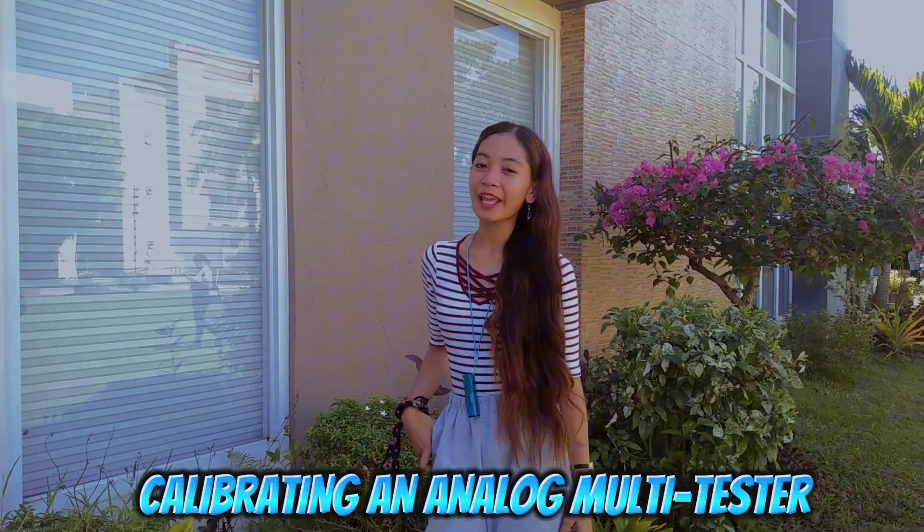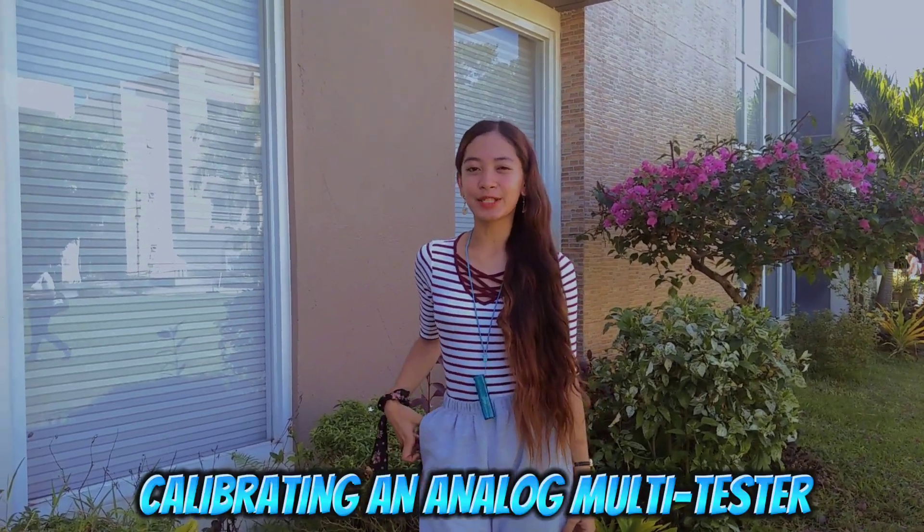Hi, hello, what's up everybody? So for today's video, I will teach you how to calibrate an analog multimeter, analog multitester.